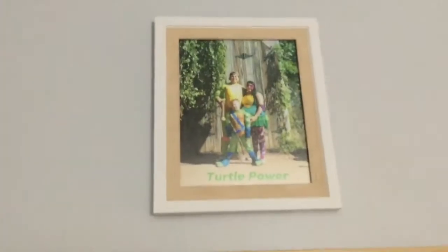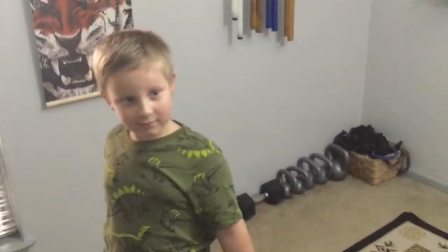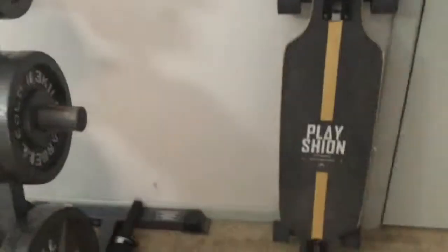There's a picture of us — we were all Ninja Turtles at the Renaissance Festival for Halloween and that was a ton of fun. We did all kinds of stuff at the Renaissance Festival. And then we've got a poster of Nightcrawler, and of course you guys can see the longboard.